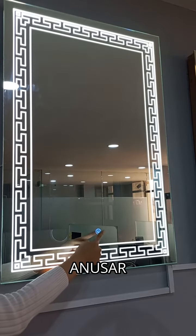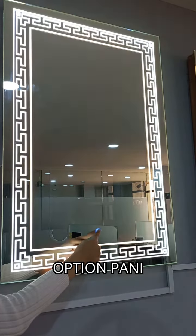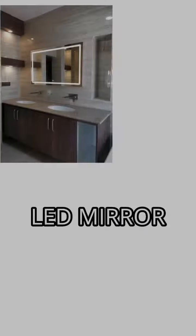You can also choose single or triple light options. You can also choose the size of the LED mirror.